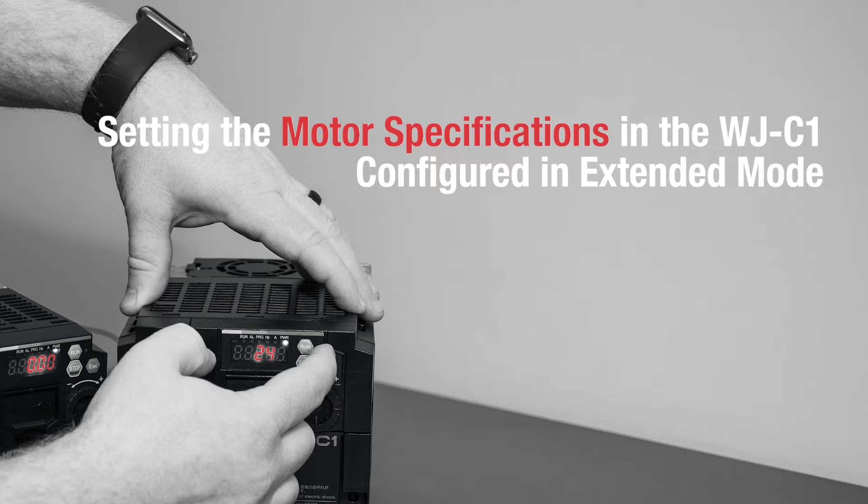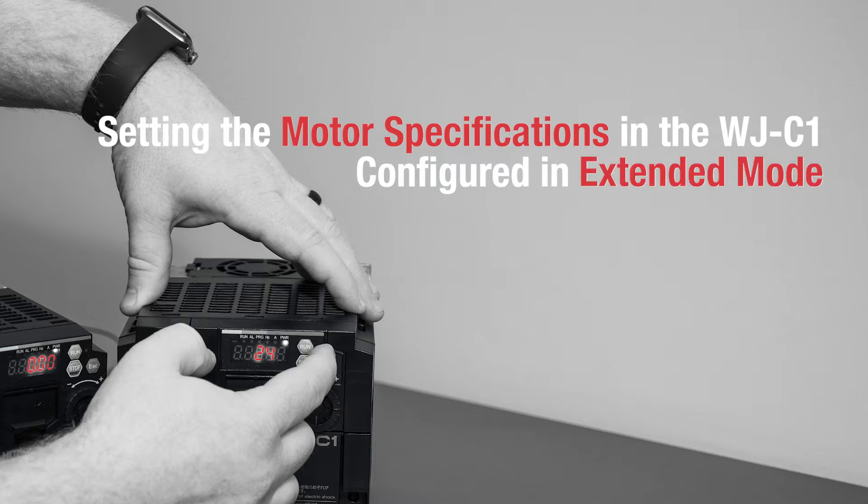Setting the motor specifications in the WJC1 configured in extended mode.